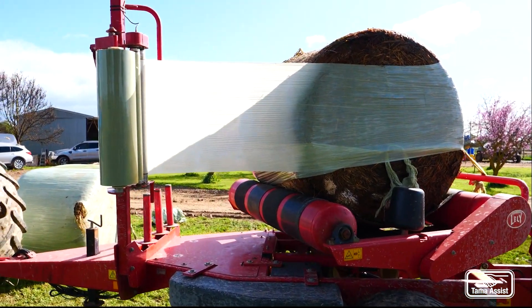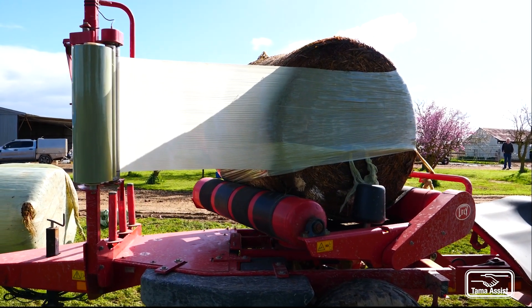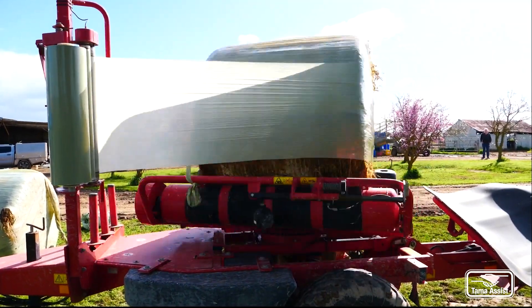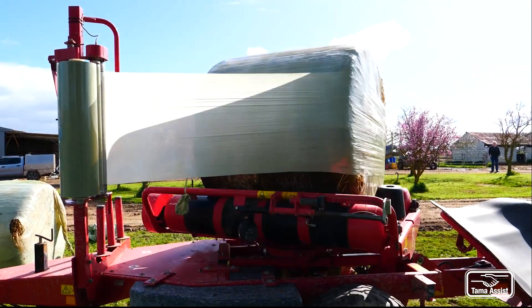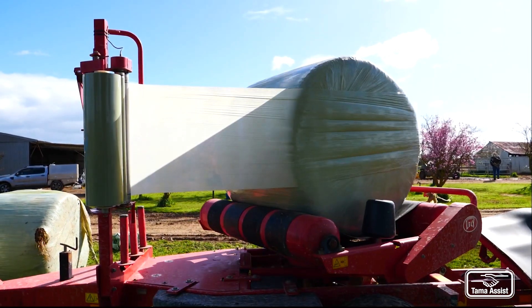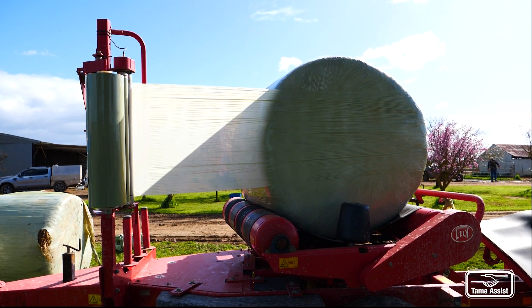Now we're just going to count the revolutions as it's being wrapped. So that was seven revolutions to cover the bale fully once.